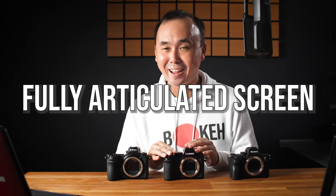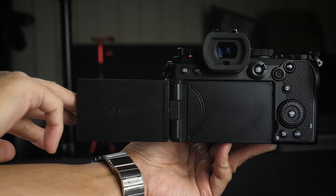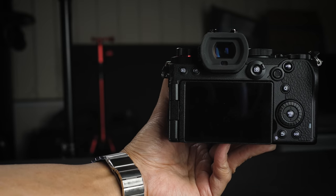When Panasonic announced the S1, many people complained about the three-axis tilting LCD screen design, preferring the fully articulated screen like the GH5 and other Panasonic Lumix cameras. With the S5, Panasonic gives you the fully articulated flippy screen, just like the S1H — which should make a lot of people happy, especially video shooters. That makes the S5 the only camera here with a fully articulated screen, as both the Z6 and A7 III only have a simple vertical tilting screen.